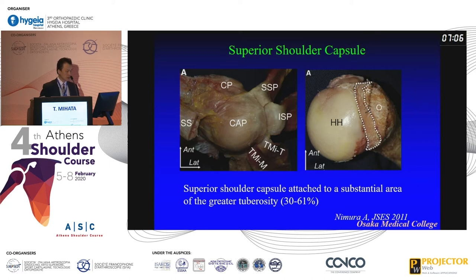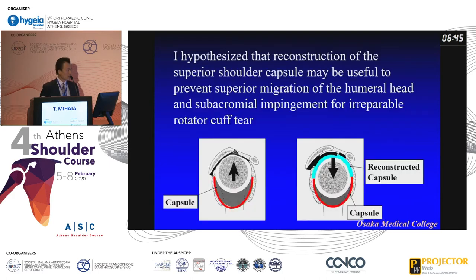And also Dr. Nimura's study — a very excellent study. This dotted area is actually the attachment of the superior shoulder capsule. Surprisingly, almost half of the greater tuberosity is a shoulder capsule attachment, not the rotator cuff tendon. This means the shoulder capsule should have an important role in the glenohumeral joint. So I hypothesized that reconstruction of the superior capsule may be useful to prevent superior migration of the humeral head and subacromial impingement in irreparable rotator cuff tears. That is my hypothesis.